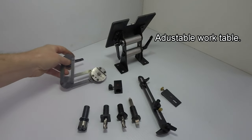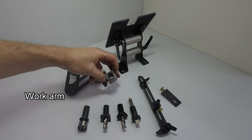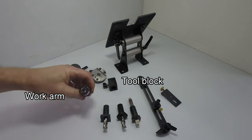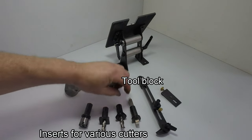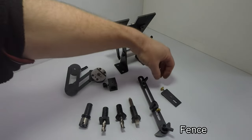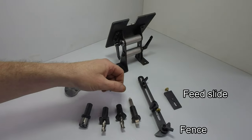You've got a work arm that can be set to different angles. The main tool block takes inserts — you use different types of inserts for different cutters. There's also a fence and a little feed slide, which are used when you're sharpening end mills.